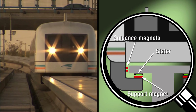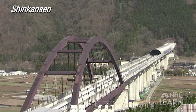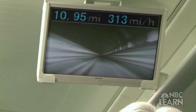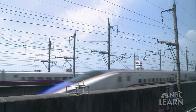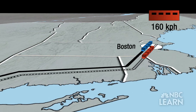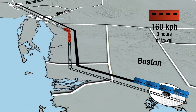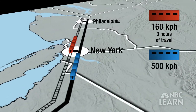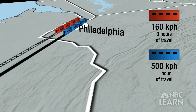It literally floats above the rails without touching them. One of the most famous maglev trains is the Shinkansen in Japan. They can travel at speeds approaching 500 kilometers per hour, or 310 miles per hour. If a regular train travels at 160 kilometers per hour, it would take about three hours to travel from Boston, Massachusetts to Philadelphia, Pennsylvania. But a maglev train like the one in Japan would take just a little bit over one hour to make the same trip.